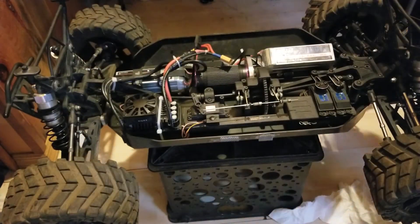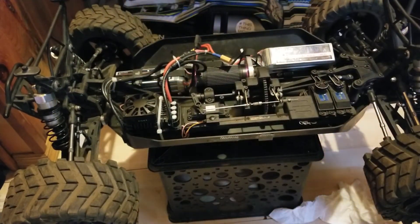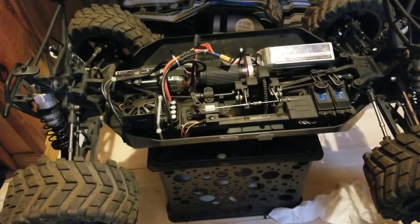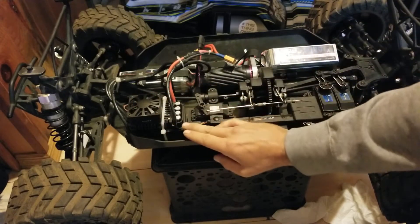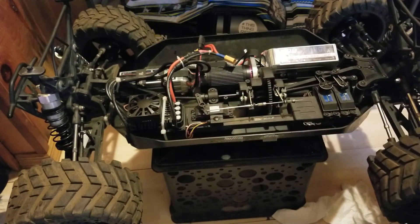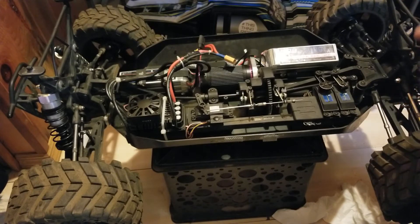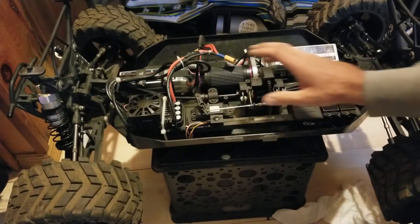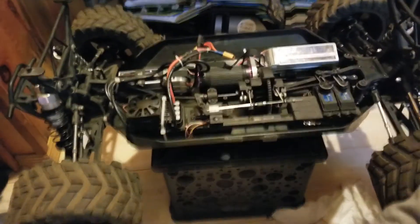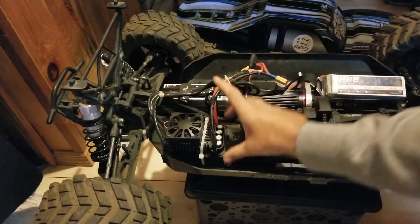I've changed a couple of things. It's my Losi MTXL running a new ZTW 300 amp 12S ESC — 300 amps continuous, 1080 burst I believe, maybe 1060 — it doesn't matter, it's huge. The ESC is an absolute monster.